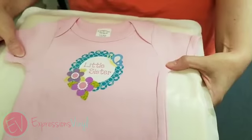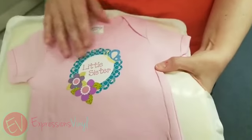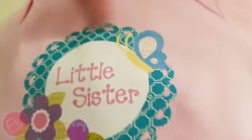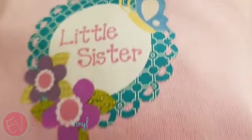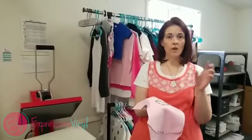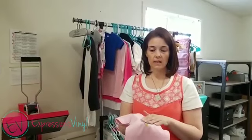And there you go — how cute is that? Cute little onesie! It's so fun if you want that little extra touch, adding patterns to whatever you're making. It washes great — we've had one that we've washed several times, washing and drying it, and it's done great. We do have some care instructions on the website, so just follow all of that for the cutting and care instructions.